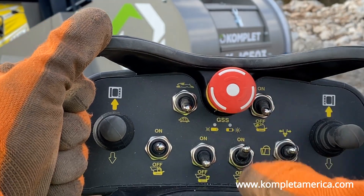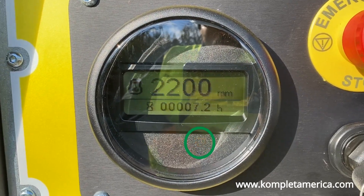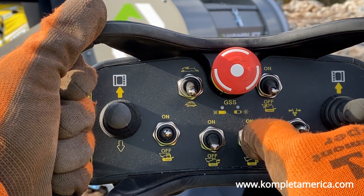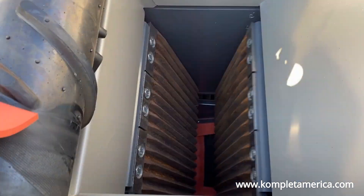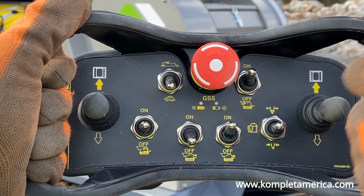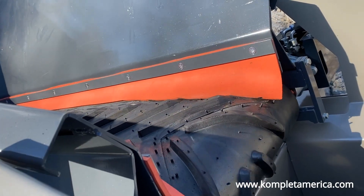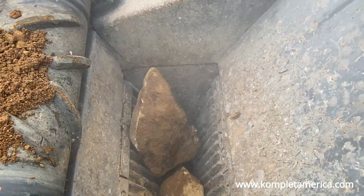When shutting down the machine, reverse this order and shut down the loading conveyor belt, then the crusher, and finally the extraction conveyor belt last. Do not move the machine while the jaw crusher is on and belts are running. If you need to adjust the jaw size opening to make your output size smaller while the jaw crusher function is on, then first shut off the loading conveyor belt and allow the jaw crusher to crush all material within the jaw before making the adjustment.